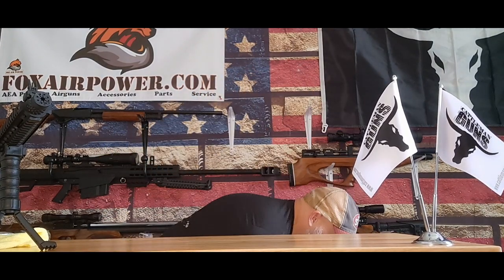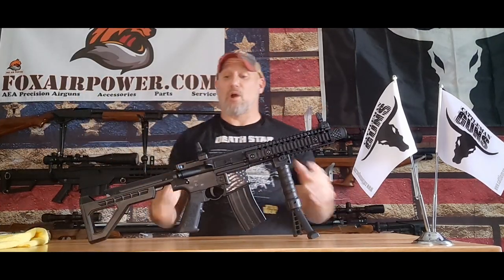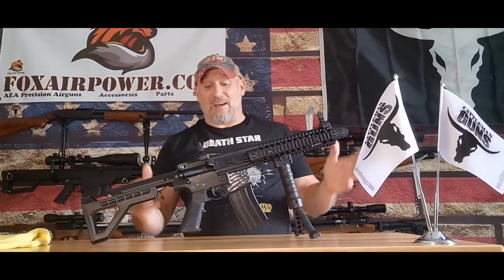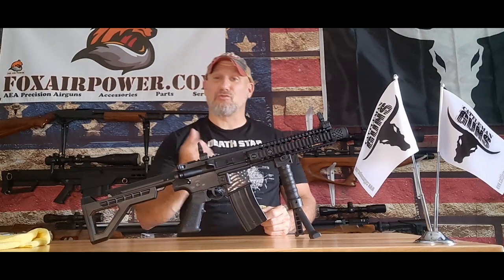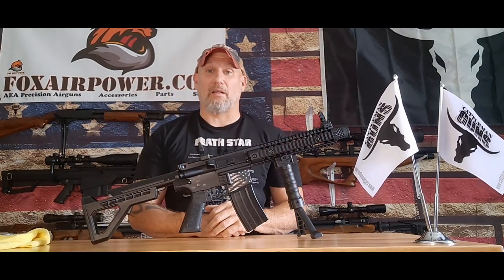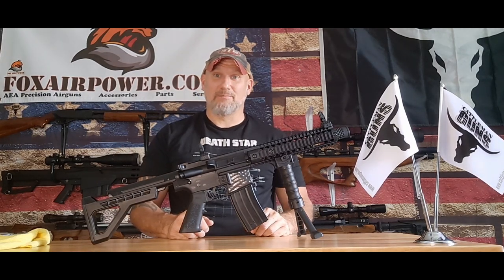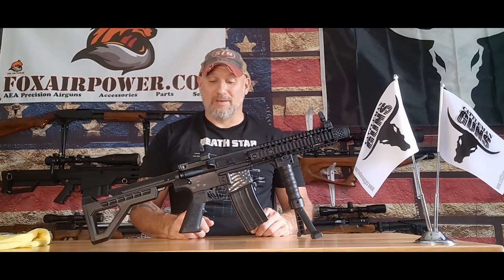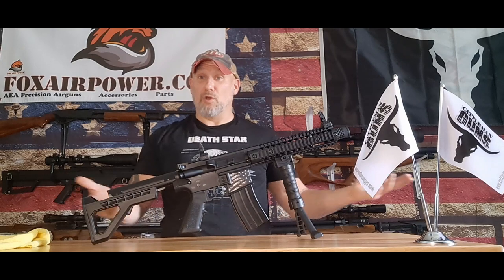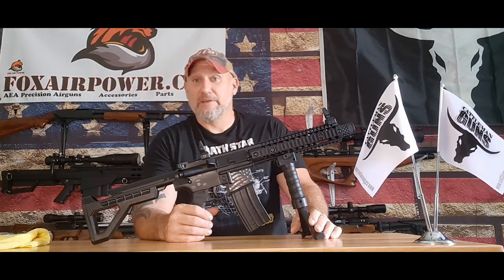Anyhow, just wanted to share this because if you want to have fun, if you want an inexpensive plinker — dual CO2 cartridges and a lot of fun per trigger pull — this is the one. It's built well, I use it all the time, and it's just a blast — pardon the expression — to pull the trigger on. And I'll be back with another review of this SBR, which has been through all kinds of torture tests.